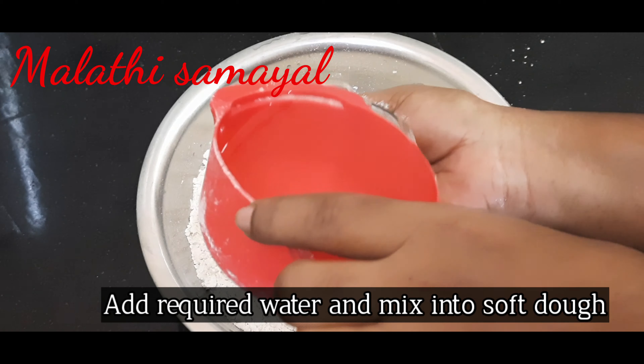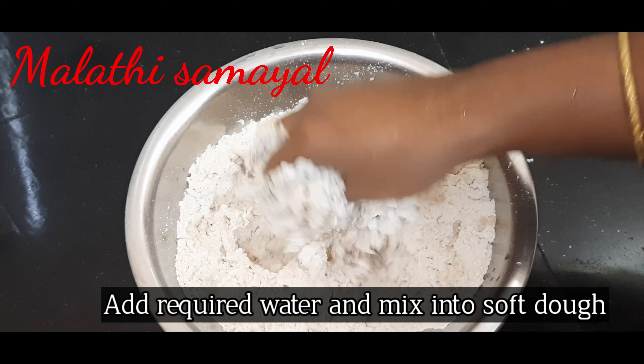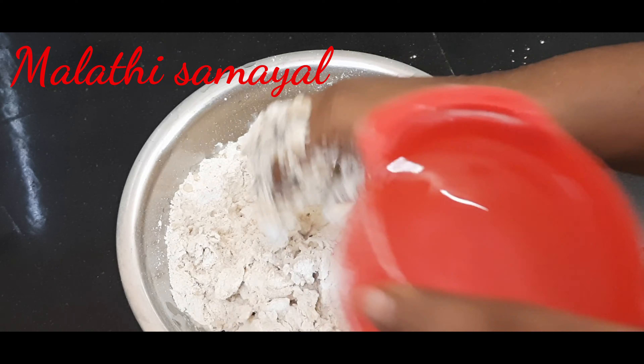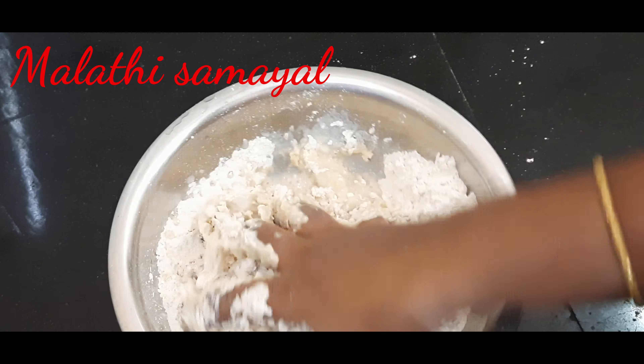Add water gradually — about 1 to 2 cups — until the dough is soft. Add soft water in the bowl and knead until smooth.